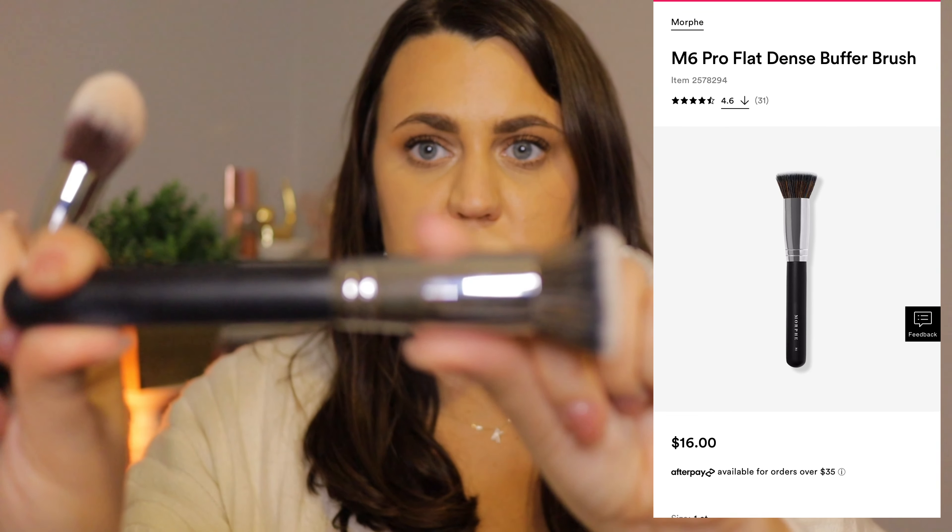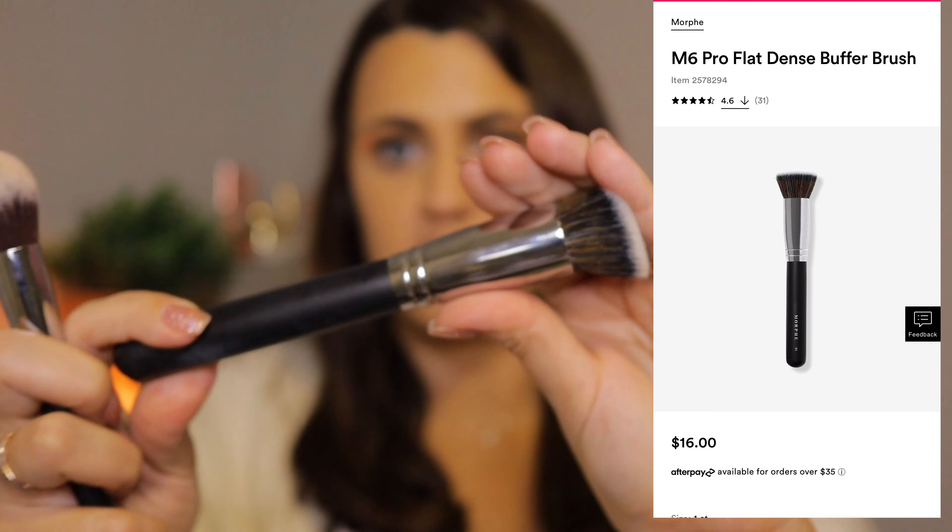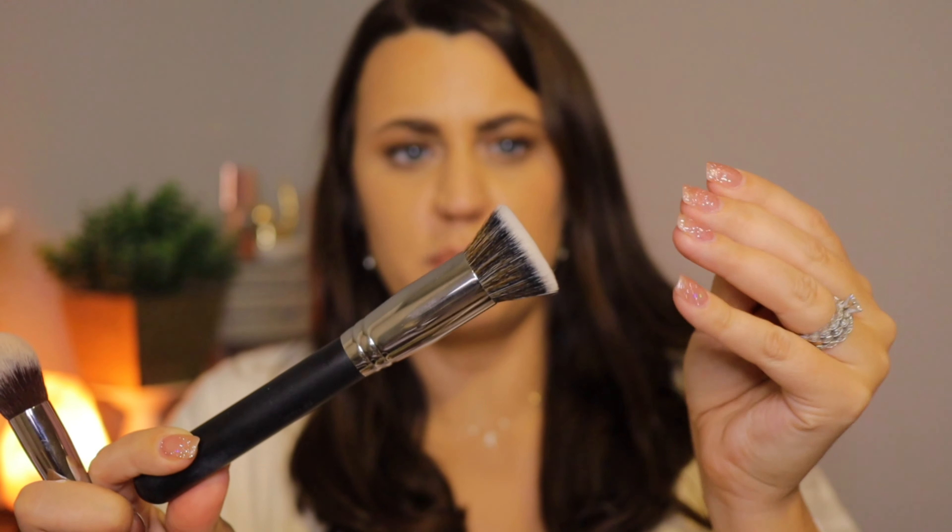I'll go with the brushes first because they're sitting right on top. I wanted to get some Morphe brushes because I've never tried them before and I heard the quality is really good. I feel like the price is amazing for what you get. I got four of their brushes. The first one is this kabuki-looking brush — the Morphe M6 face brush. I have used this already and washed it and it's been fine. It sheds a little bit but I feel like every brush does that when you first buy it. I really love this for foundation, powder, or whatever you'd like. The quality feels amazing.